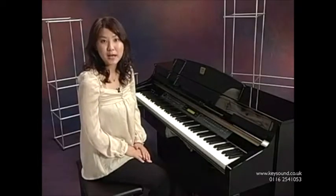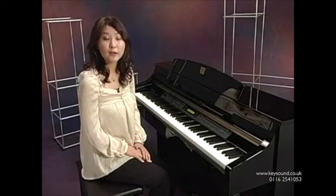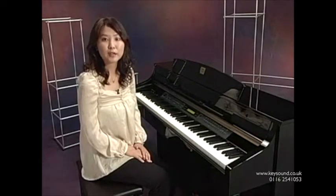Hello, and welcome to Yamaha. I'm Yuki Wada. I would like to introduce Yamaha's Clavinova CLP-300 Series.